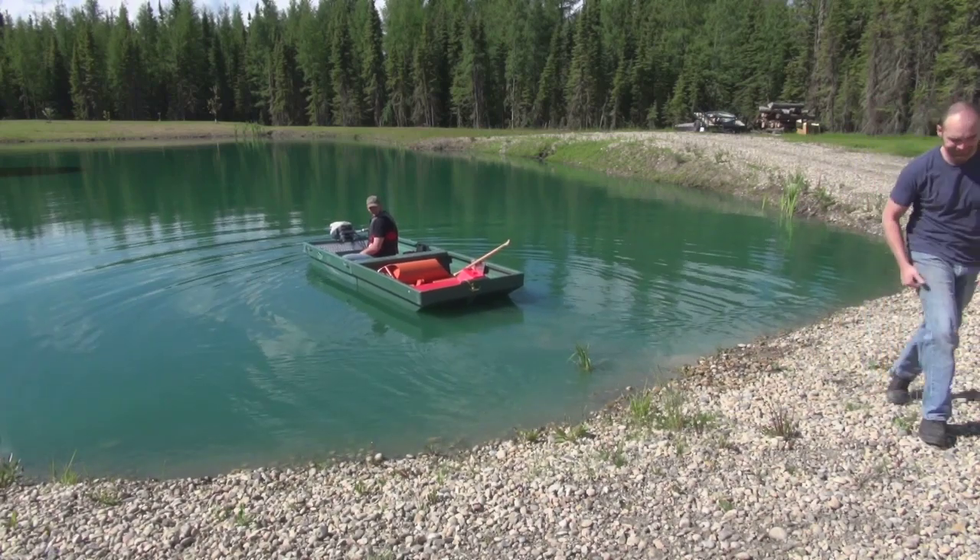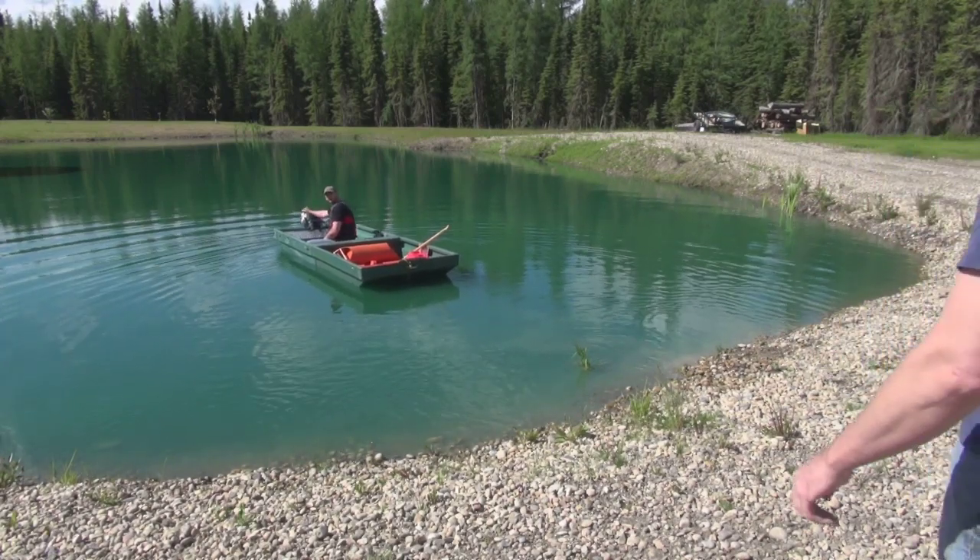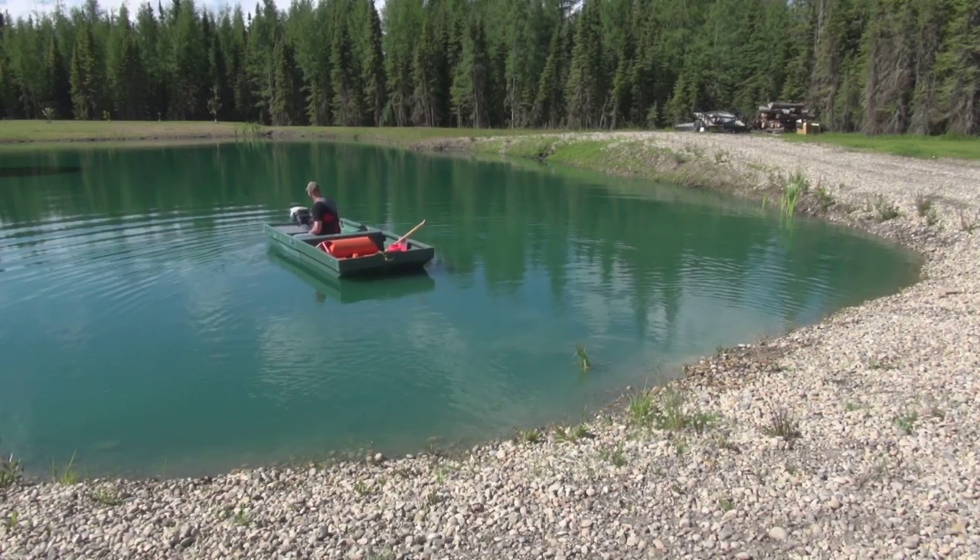You've got lots of room yet. Want to put another moose in there? You've got lots of room. Look at how well that thing sits.